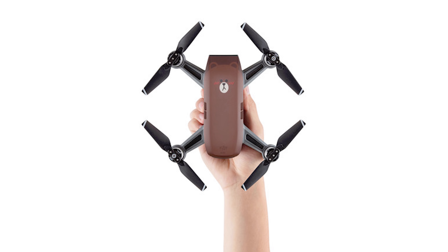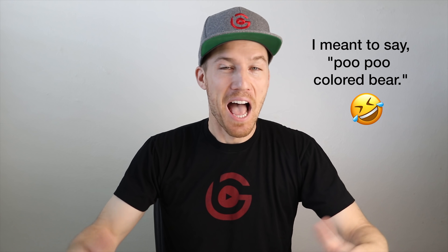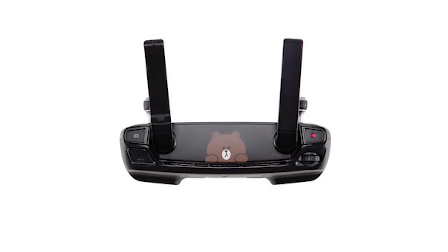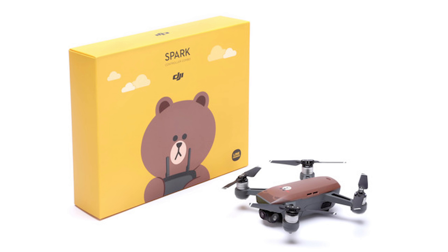Basically the Spark drone is this brown bear-themed drone. In addition to that, the controller also has a little bear on it. So it's basically the same Spark drone with a little bear emoji. If you're into the whole Lion Friends bear emoji or just want something that's a little more fun, a little cooler to show off, this is the drone for you.